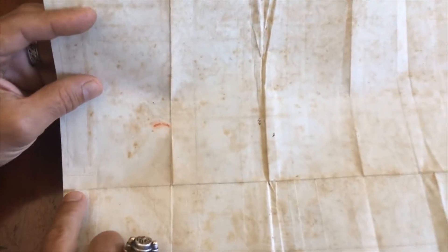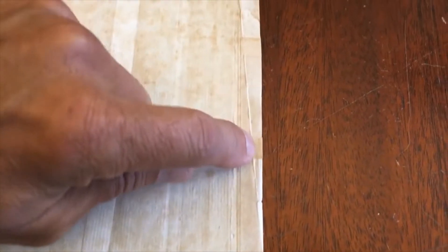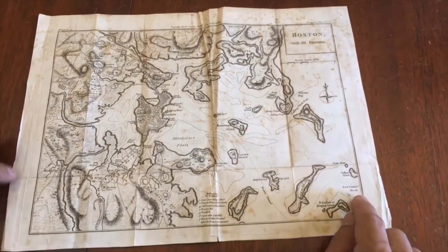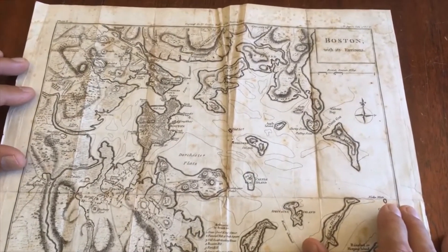On the reverse, we see a couple of old paper repairs. There's one right here, and I see a couple — actually, I see three very small minor matching paper repairs along this edge. So when you flip the map over, that little tear is in the blank margin, and these other repairs here are also in the blank margin.